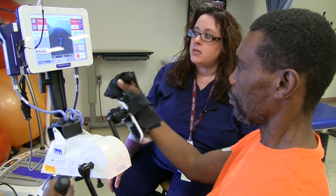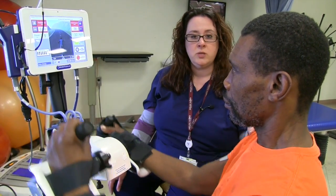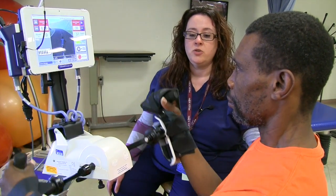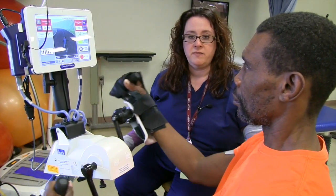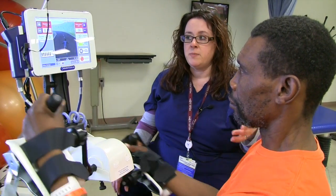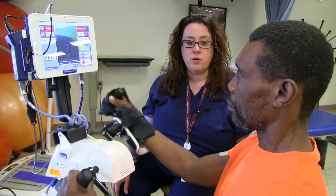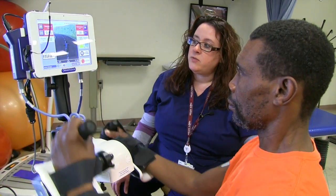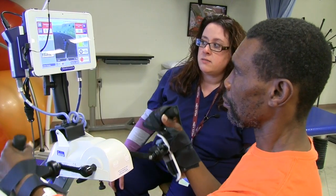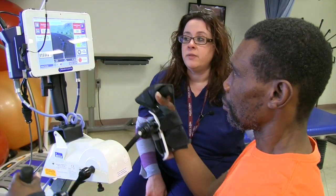You can use it for the legs, but I do most of the arms. In strokes, since usually it's one-sided and one side of the body is affected, we usually use one arm. But on spinal cord injuries, a lot of times it's likely that they'll be using both arms. But for today, for Joe, it's his right arm since the stroke affected his right side of his body.